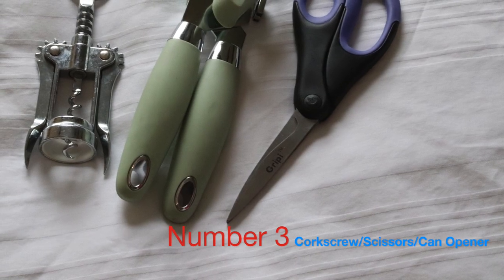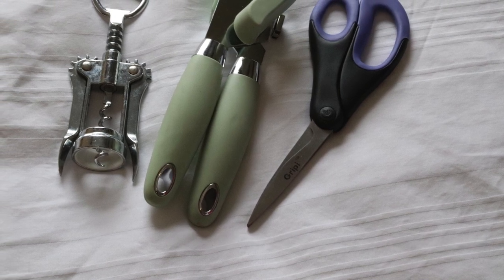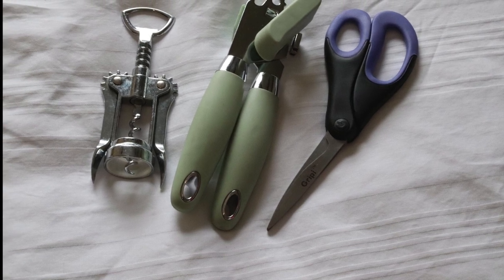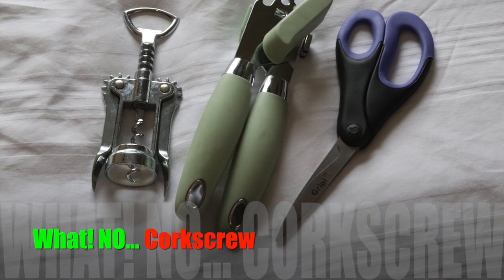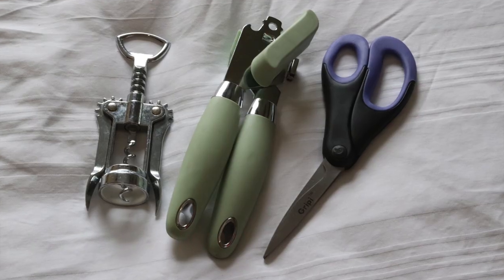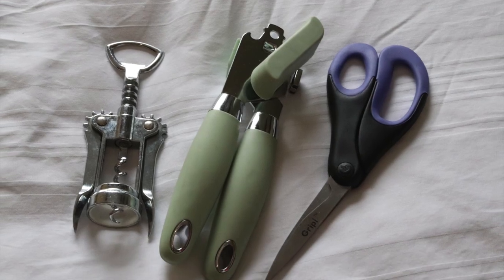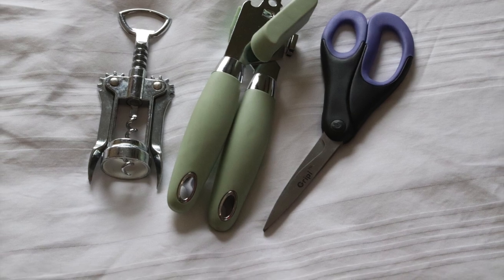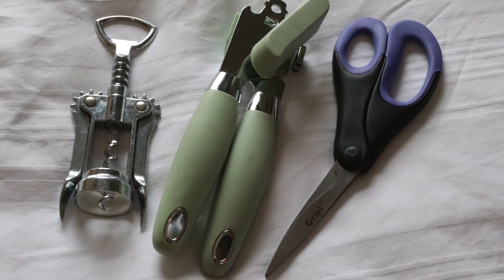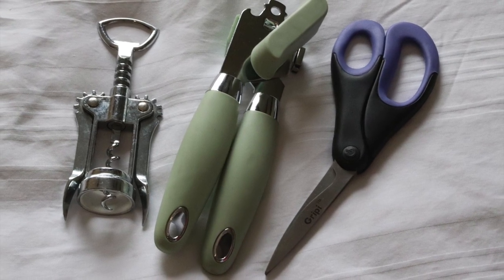This might seem obvious, but the amount of times we have gone away in the past — either camping or in statics — and we've had no can opener, no corkscrew, and had to use a knife to get into a bottle of wine, or not been able to cut anything open because we haven't got a pair of scissors. So this time we went out and purchased a decent corkscrew, a pair of scissors, and a can opener that should be able to open all cans.